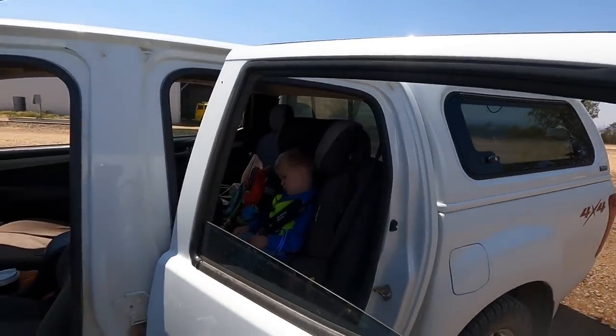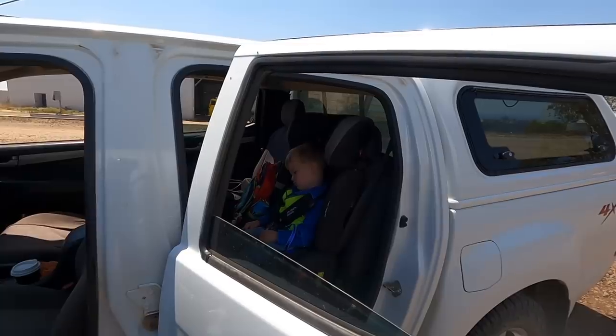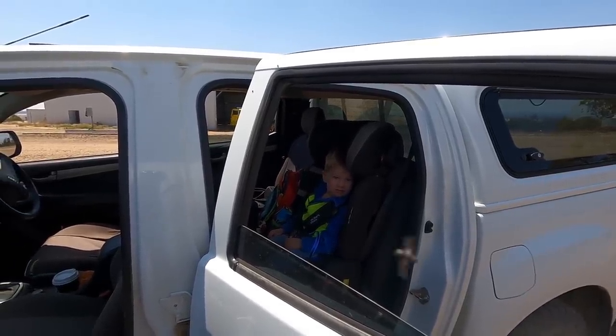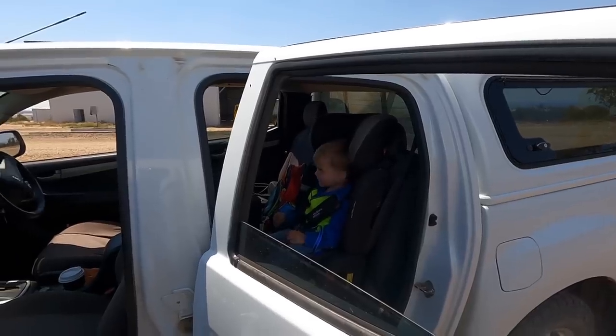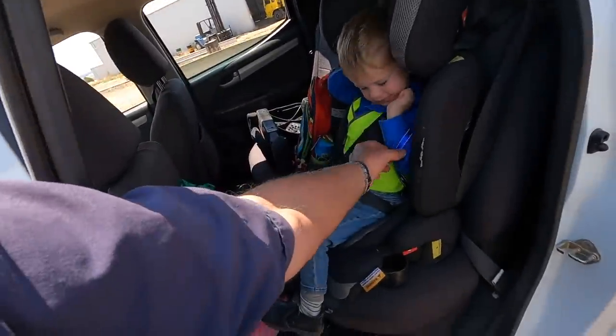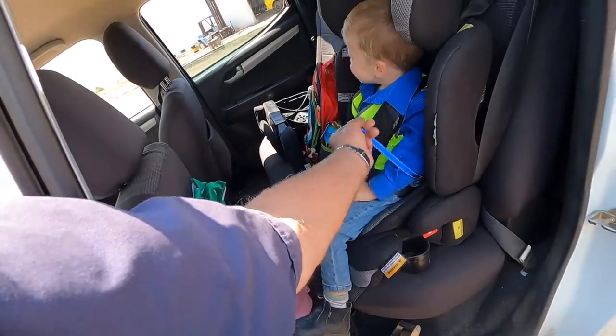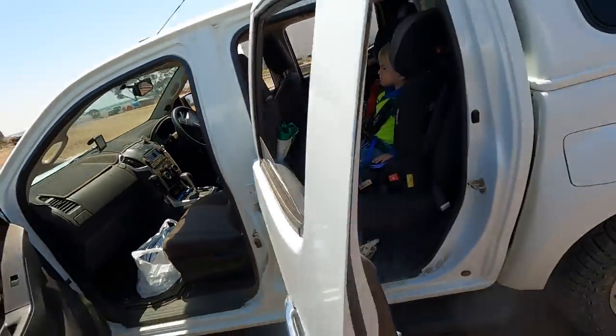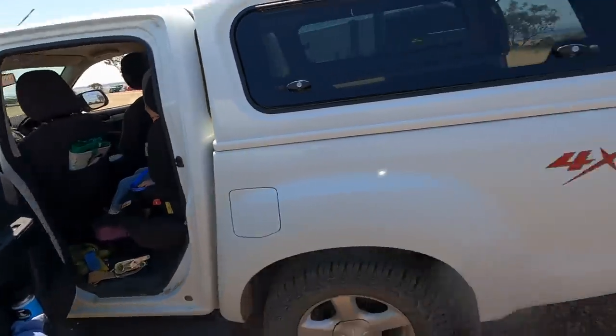Oh, he's coming to. Hello, Eddie! Say hello everybody. He's still got his little restrainer on here that makes it safe for us all. He's had about half an hour of sleep, so he's ready to go. We'll just let him wake up a bit more.